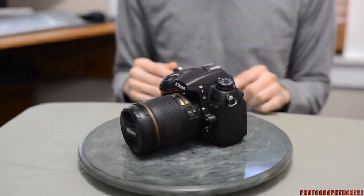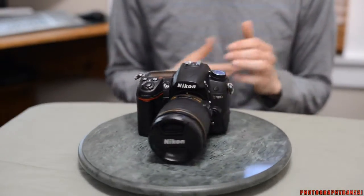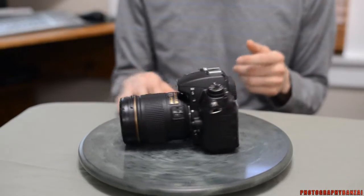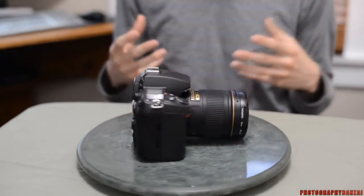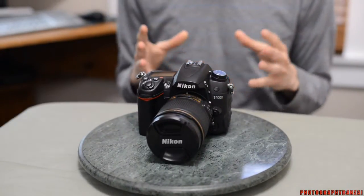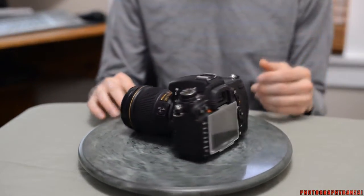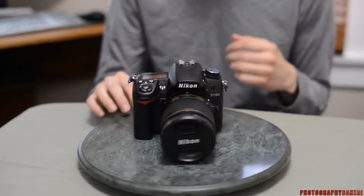It's a 16 megapixel APS-C size sensor — similar or the same one to the Pentax K5. Really nice sensor inside with high dynamic range. It does have six frames a second burst rate on the camera, a nice autofocus system with 39 points and nine cross-type sensors in the middle of the grouping. So it's a really good camera for pretty much any style of photography, from action to still life and all that.